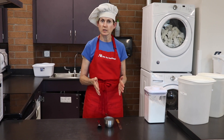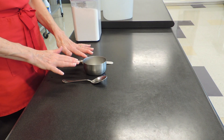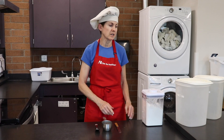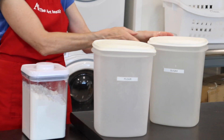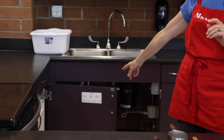Dry ingredients are measured with this technique. You're going to need a measuring cup, a spoon to scoop, and a leveler. Underneath your cabinets, you have a large flour bin and a large sugar bin located down in this flour cabinet.